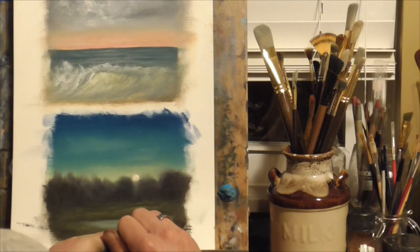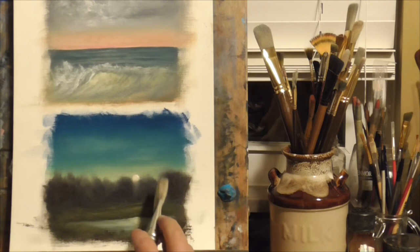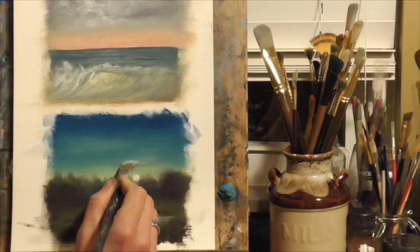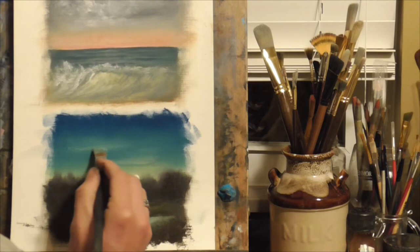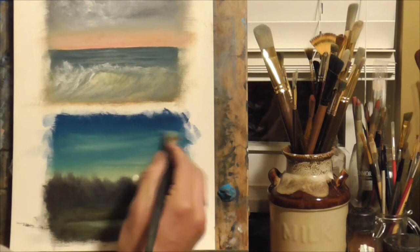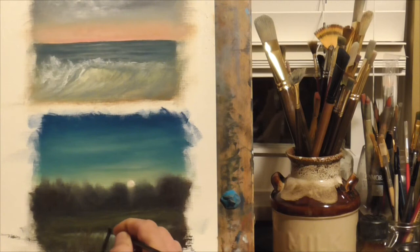Using my pinky with that same moon color, I pop it right in where the reflection is going to be in the water. Then with a smaller brush I extend the water out just a little bit. Another tip: if you're painting a full moon in a nocturne landscape, it's not a rule per se, but things tend to look better when they're a little bit off-center, so I think it tends to look better if you paint the moon off-center in a non-symmetrical way.